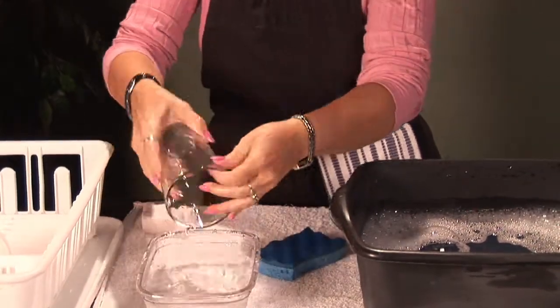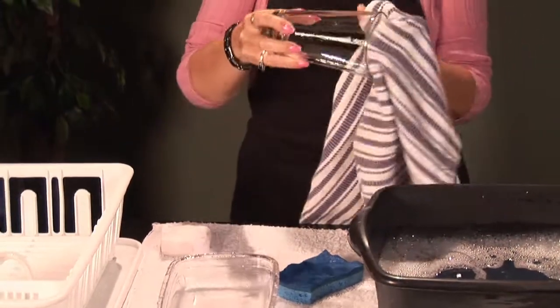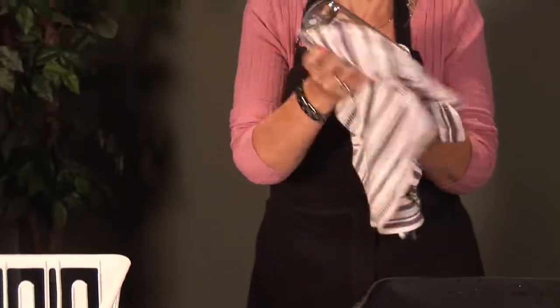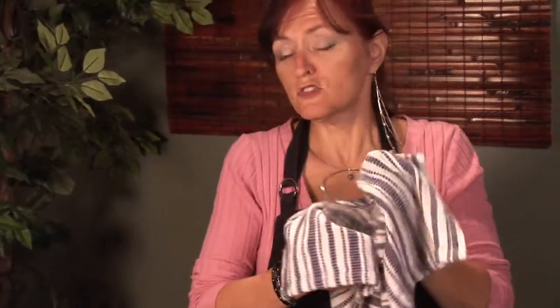What I like to do to make sure it's spot free is I use a nice dishcloth to dry it. You could throw it in the drain to dry it, but sometimes they get streaks or spots that way.